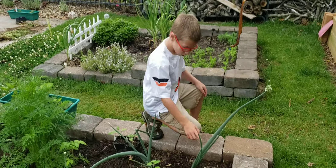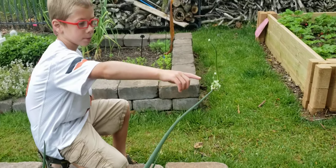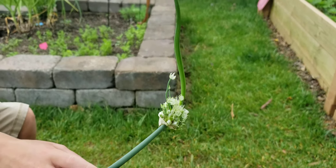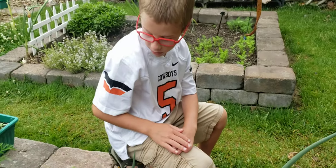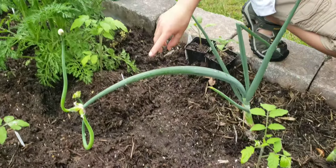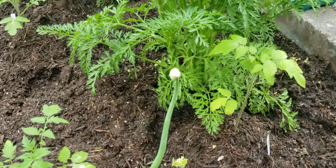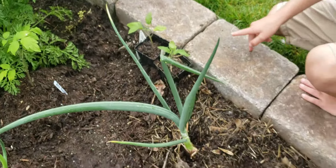This is the Egyptian walking onion right here. What is up here — there are seeds there. It is not falling over yet, but it will grow so tall that it will fall over and replant itself. This one over here is falling over, and it replants itself and makes another plant. That's how they got their name, because they walk.